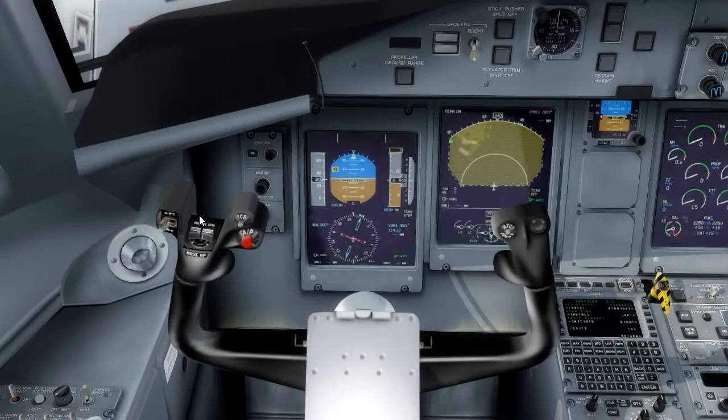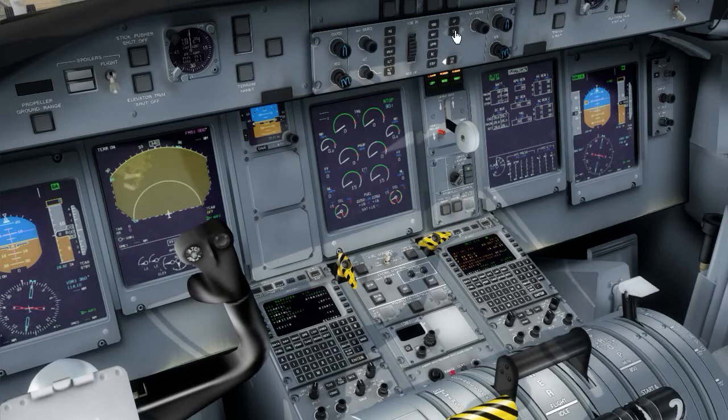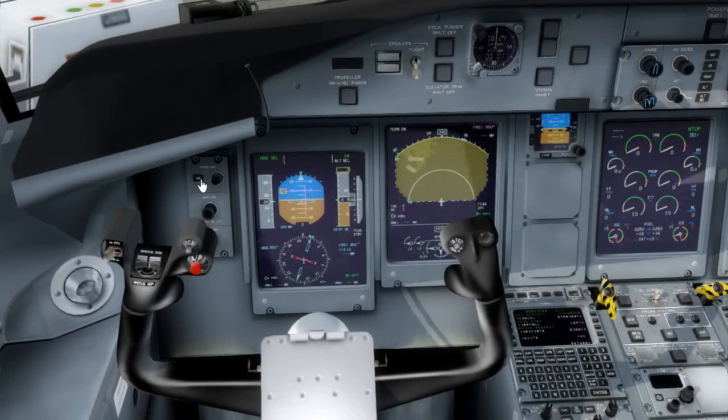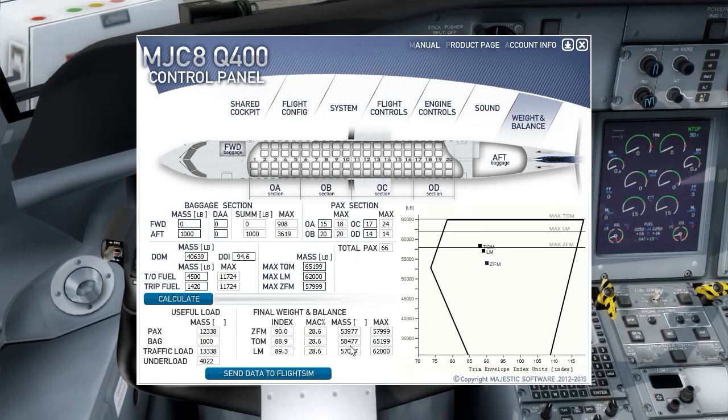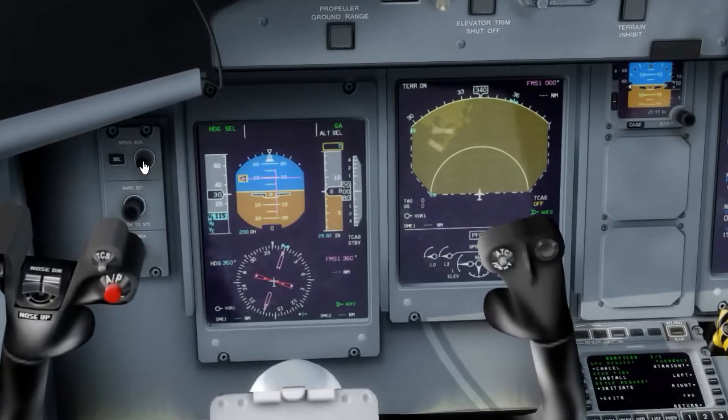Now we can set our numbers. Before we do that, we should check the upper panel to make sure flight/taxi is in taxi. All the switches are pushed in. Set up the flight guidance control panel here — heading, alt-select, and heading. We'll set up our speeds. I've got speed cards set up here for 59,000 pounds. We always round up in aviation — always take the speeds for a slightly heavier departure. We'll do a flap 5 departure. We've got a V1 and VR of 129. Set it — 129.